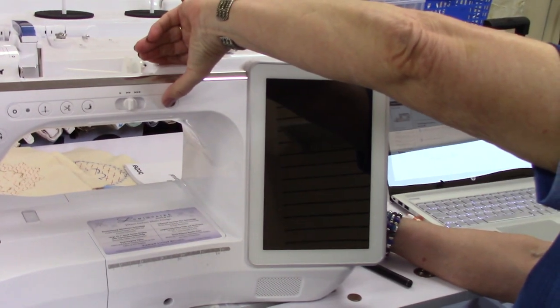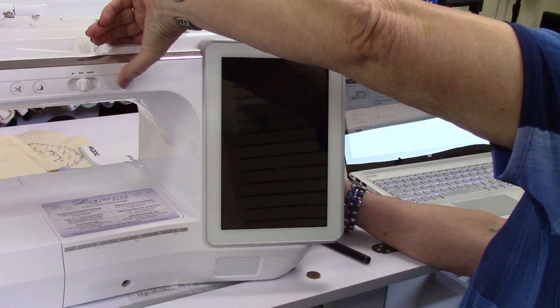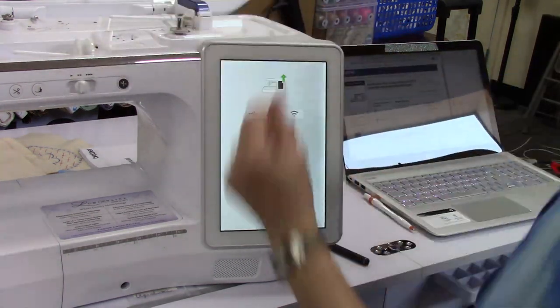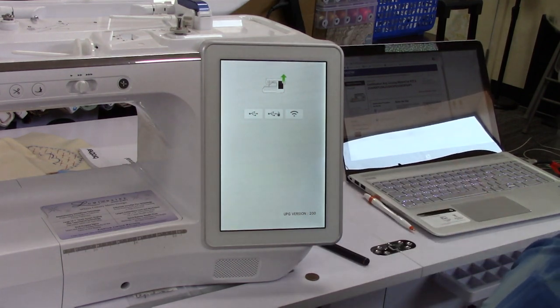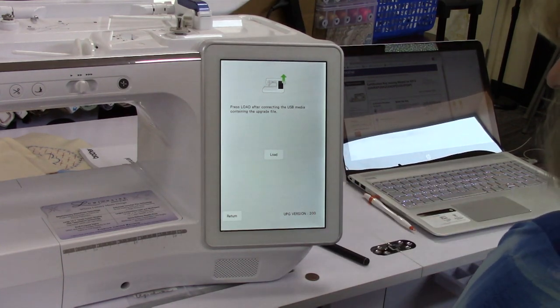Hold the needle threader button. I've installed the USB in the top USB port. Pull down the needle threader as I turn it back on — she's got the needle threader button still held. Let go. Now it's asking me where is the file you want to load. I'm going to touch the first USB, and then it's asking do you want to load this. We're going to say yes.